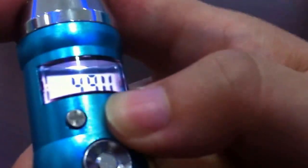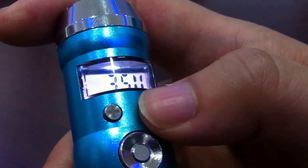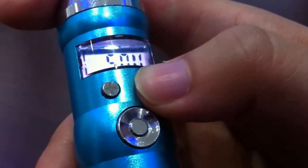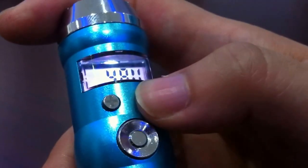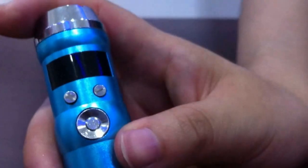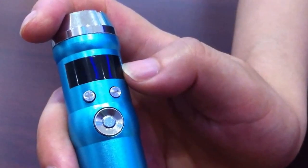The two minor buttons change the voltage from 3 to 5 volts. Now it moves to 5 volts. The LCD display can also show low battery. If the battery is nearly out of power, the LCD will flash 10 times to warn you.